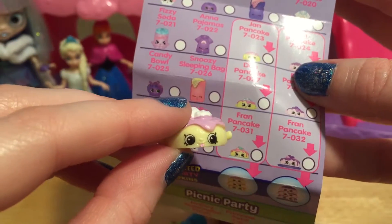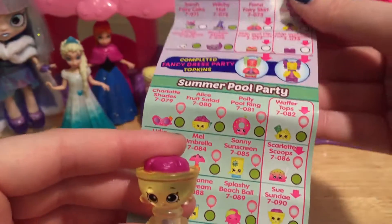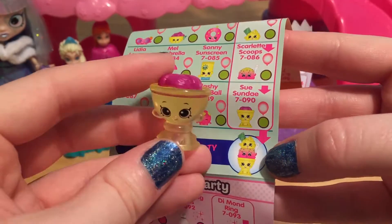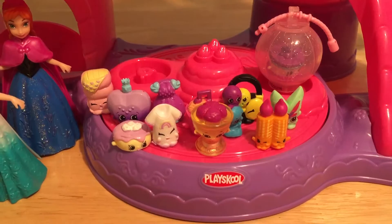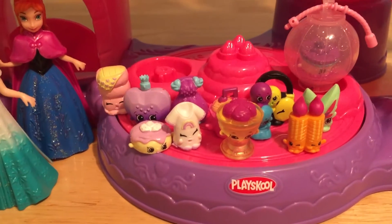We are just missing Jan and Fran. And you cannot have a party without a lot of balloons. Here is our first Shopkin for the summer pool party, and it's even a translucent one — it's see-through and it's so pretty. This is Sue Sunday, another Topkin. Whoa, look at all of those Shopkins so far — they're hanging out on the little twirly ride of the castle. Maybe they're going to go for a spin later.